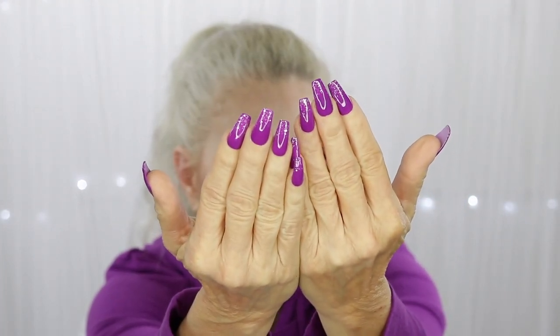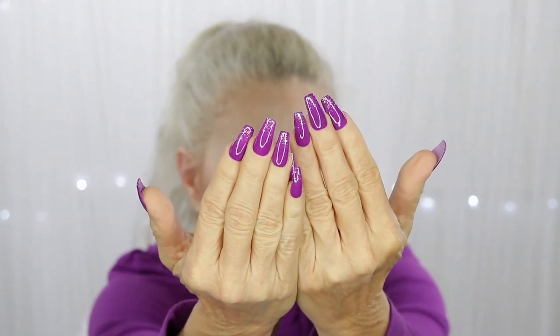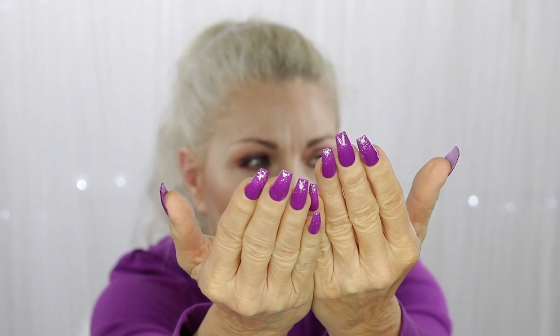I'm going to show you how I did this. Let's see if I can get my face out of the way. They have purple and then they have silver glitter. They have silver glitter in the shape of the tip. They're beautiful — if you saw them in person you'd know they're beautiful. Anyways, I'm gonna show you how I did it.